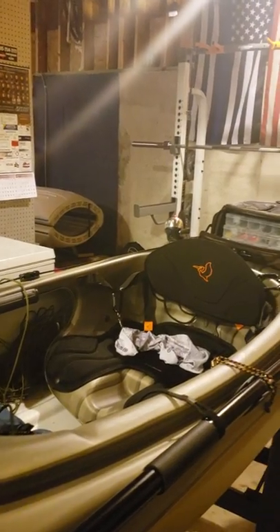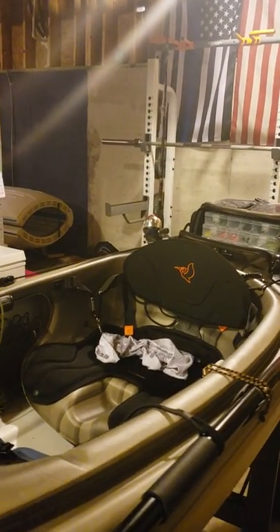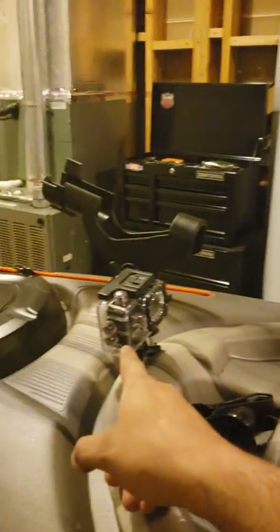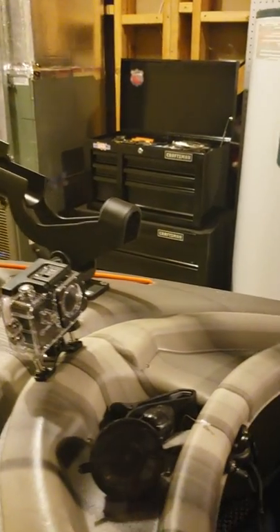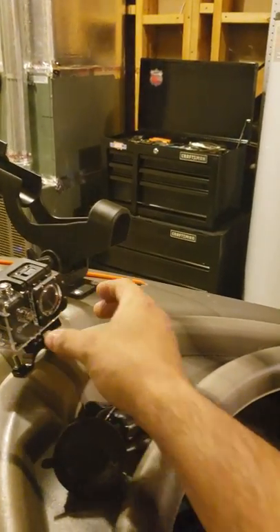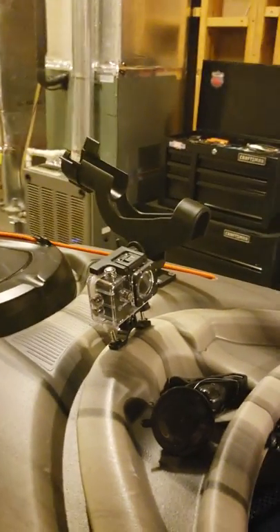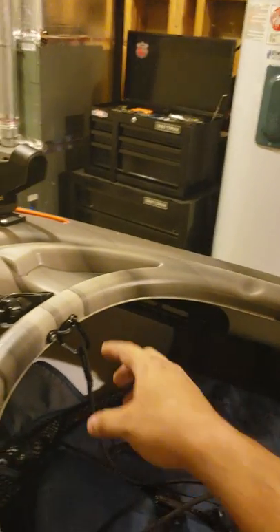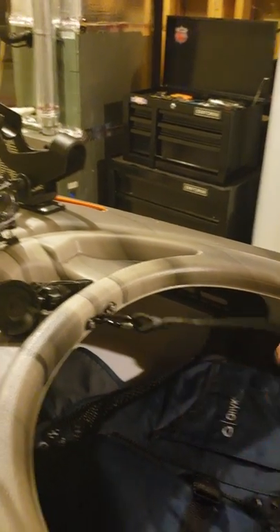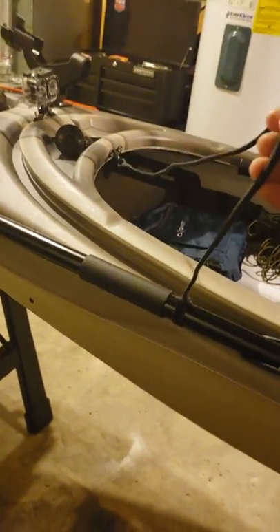First up, got a camera mount here that'll set up any kind of GoPro or whatever — I have to adjust it just a little bit but I'll do that later. Got some pad eyes here and a carabiner hooked up to my leash for my paddle.